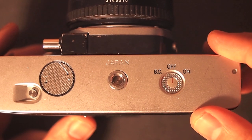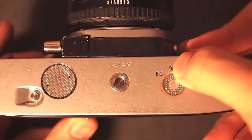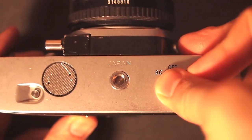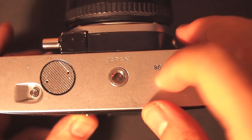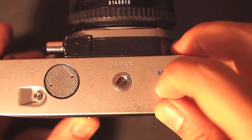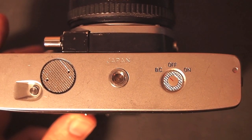On the bottom of the camera is a button that controls the meter: ON is on, and BC is battery check. That white circle is the battery compartment — this camera uses a 1.3 volt battery. The PX625 is what you need to look for. Thanks!